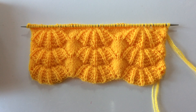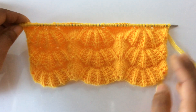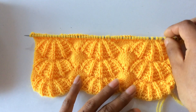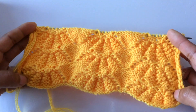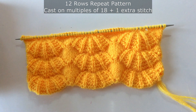Hi everyone, welcome back to my channel. In this video I'm going to show you how to knit this beautiful knitting stitch pattern. You can use this pattern in your ladies sweater or cardigan, and you can also use this pattern in your baby's frock or baby's cardigan. This is how it looks. The wrong side looks like this — the wrong side is all purl. You purl every wrong side row, or every other row, for this pattern. This is only a 12-row repeat pattern.